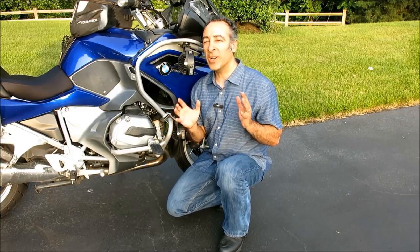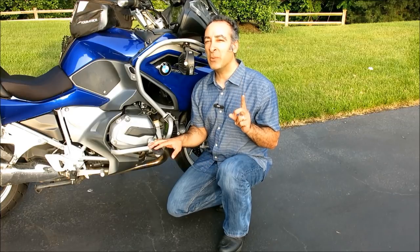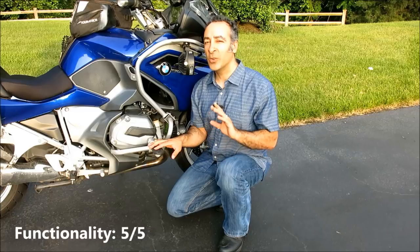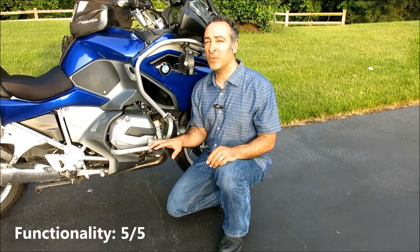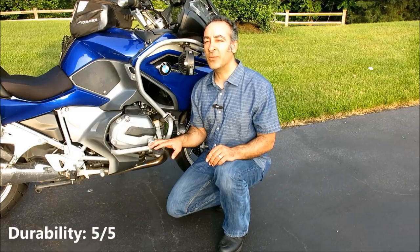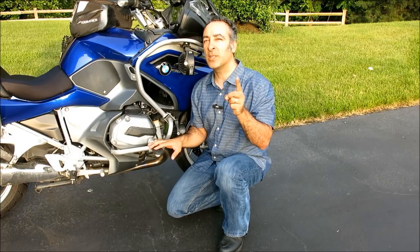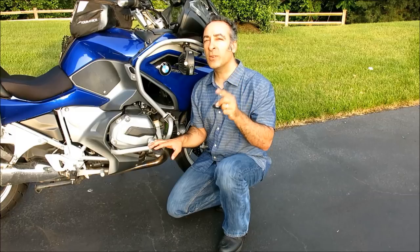They're pricey with an MSRP of $315, but these American made highway pegs offer an unmatched combination of quality and functionality. For functionality I'm going to give them five out of five wheelies. For value, three and a half out of five wheelies, and for durability, five out of five wheelies. Until next time, keep the shiny side up and don't forget to subscribe to this channel for more of your favorite MotoGear reviews.